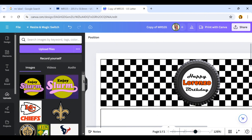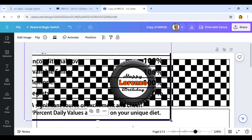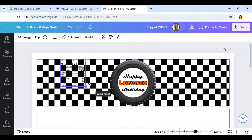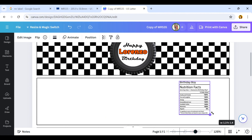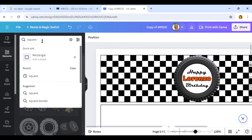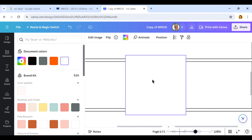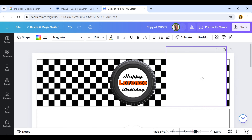Next I'm going to add my nutrition facts. I have these under Uploads because I bought them on Etsy a while back. I'll resize them and fit them on one side of the water bottle — you can choose whichever side you prefer. I use the same ones for my chip bags as well. Once they're to size, I need a white background behind them so the text is visible. To do that, click Elements, type in 'square,' click Rectangle, change the color to white, and adjust the size of that rectangle to fit behind the nutrition facts.